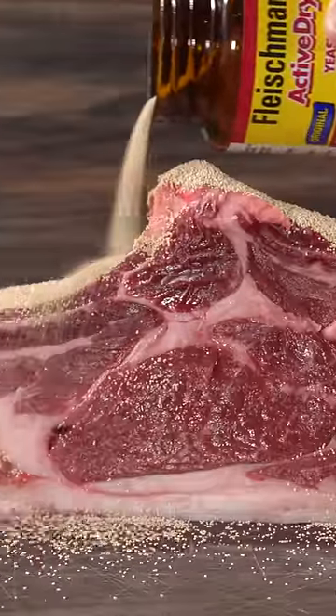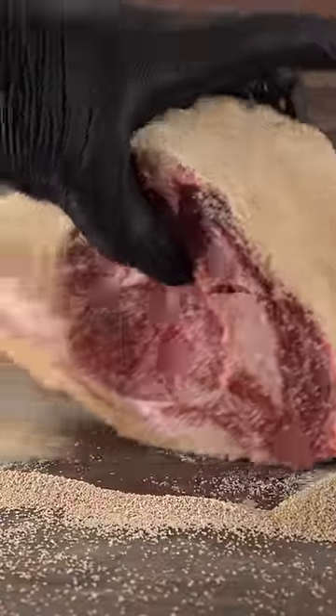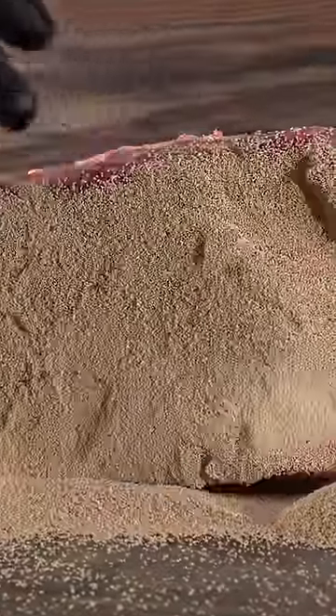If you've ever cooked bread, you know exactly what this is — and yes, I'm putting it on beef. That's because I'm going to be dry-aging this entire roast with yeast, which is what is used to make bread. It's also used to make beer and many other things, so I wanted to dry-age my entire roast with it.